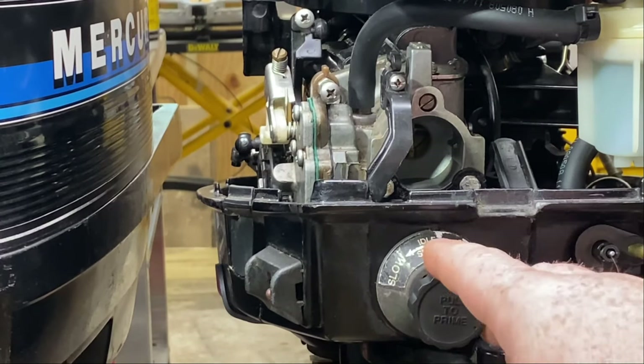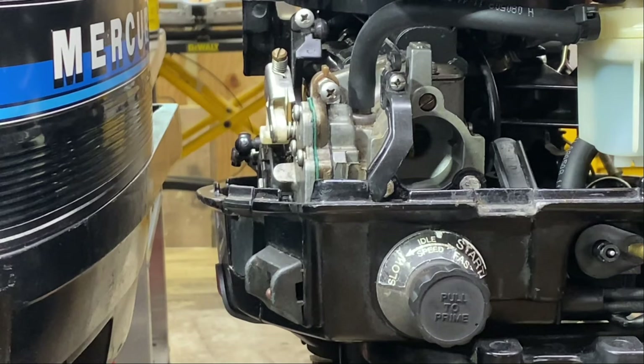Once the motor is running, let it run for 10 to 15 minutes before you even think about making the carburetor adjustment. And this is the big deal — make sure you have a thermostat in your motor. There are so many people that think they don't need to run a thermostat, but they don't know what they're doing. The motor needs to have a thermostat or it's never going to warm up to the proper temperature. Adjusting your carburetor, you can get false signs of issues when the motor's not actually warmed up all the way. So make sure you get a thermostat in there, make sure it works, and let it warm up.